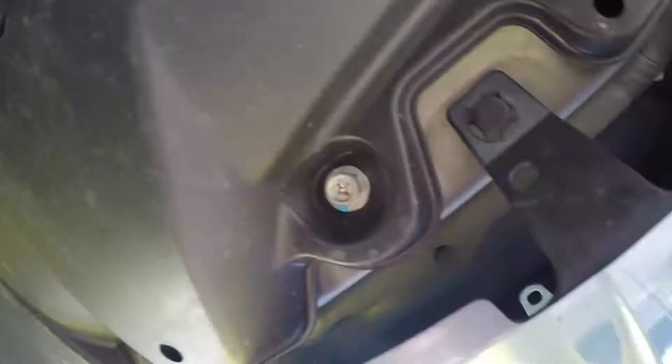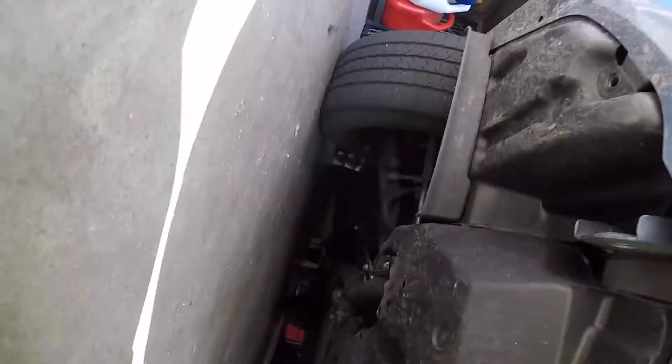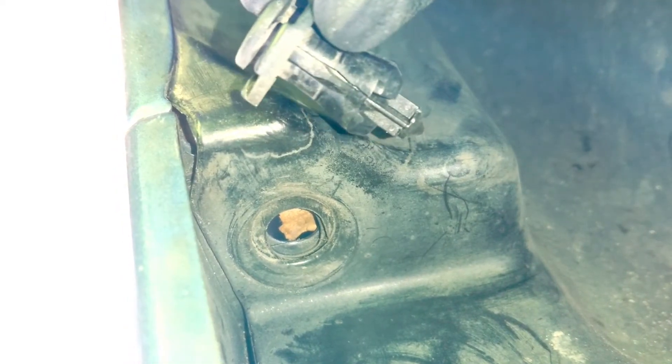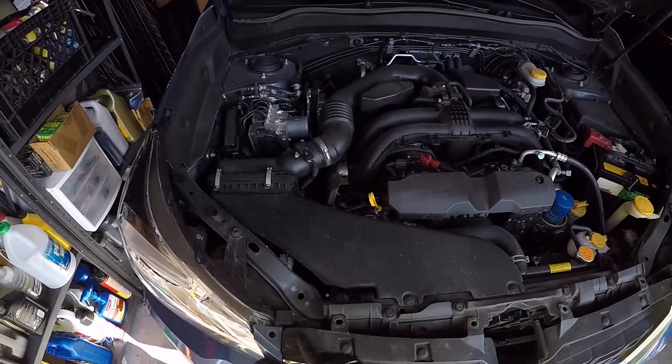The vehicle is very symmetric, so if you start on one side the pop tabs are going to be pretty much exactly where the other ones are. Not too difficult to do. The nice thing about the Subaru Forester is that it's high enough where you don't need to jack up the vehicle to remove any of these. Once you have all of these pop rivets removed you can start to remove the bumper completely.